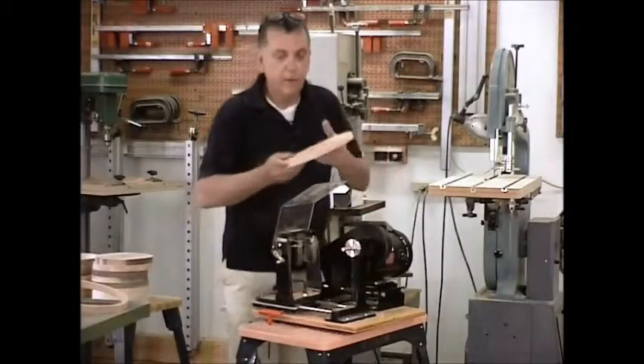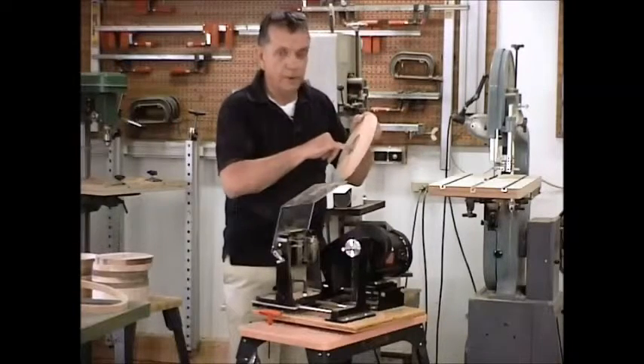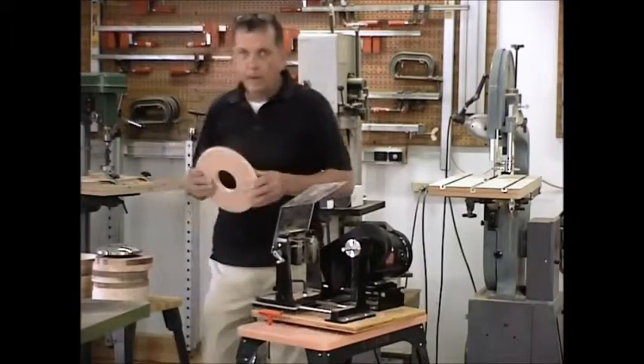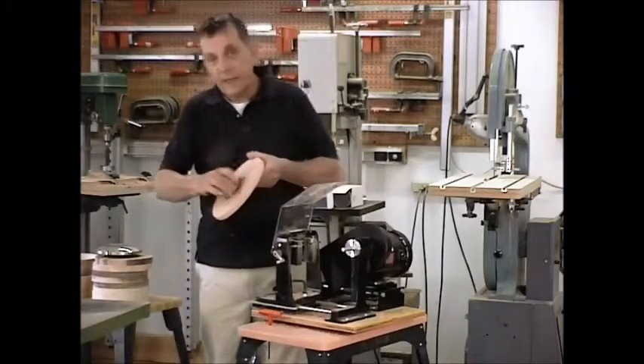And now we're ready to go back to the drill press, complete our cutout so that we'll have an actual hole all the way through which will fit the works of the clock. All right — what we did was we took this back to the drill press and got it positioned directly under the drill bit.